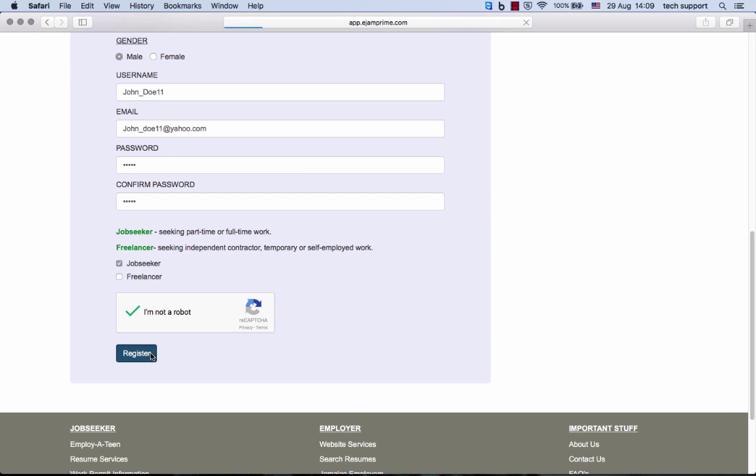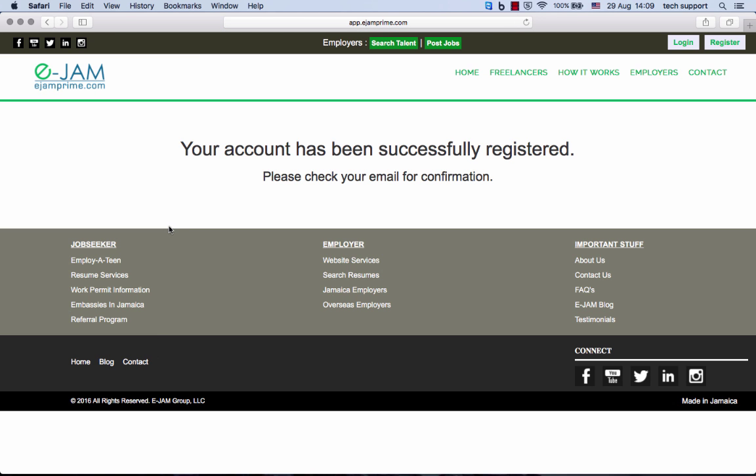Click register to continue, and that is it. You have successfully registered with ejmprime.